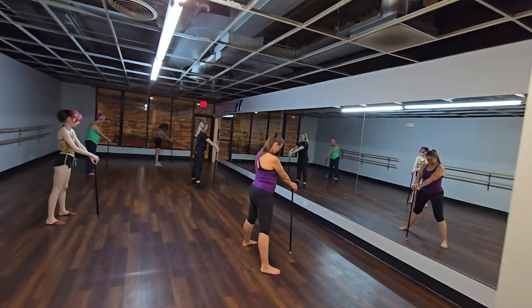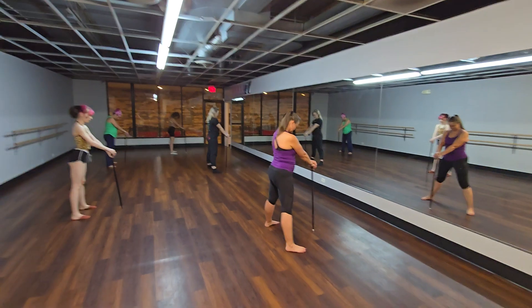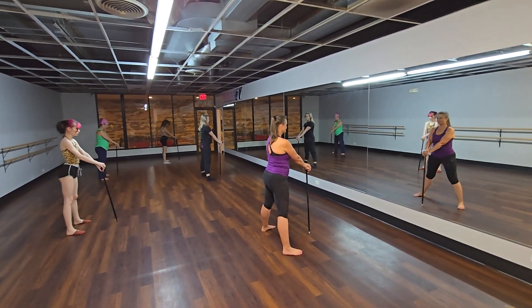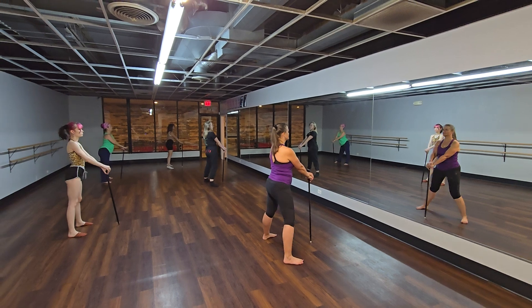Here we go. Looking down. Hold for 8. Up. 1, 2, 3, 4, 5, 6, 7, 8.